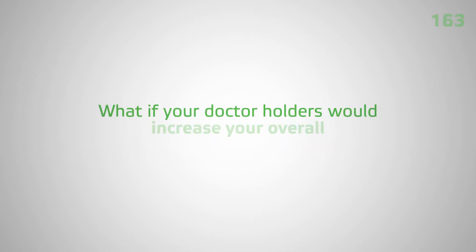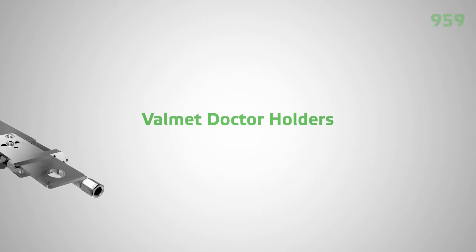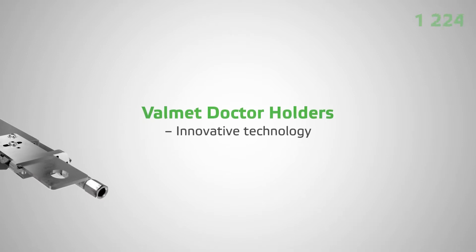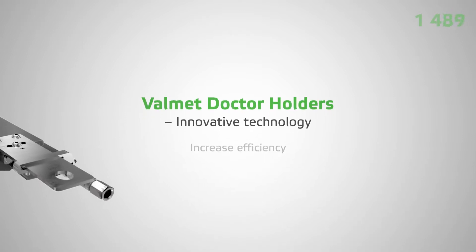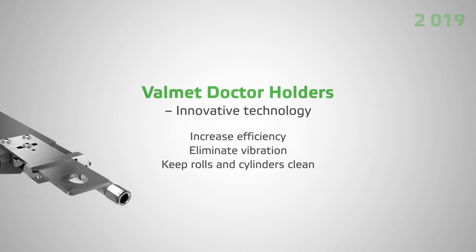What if we told you that your doctor holders could increase your overall machine efficiency by 3%? With innovative technology, Valmet doctor holders can do just that — increase your efficiency while eliminating vibration and keeping your rolls and cylinders clean.